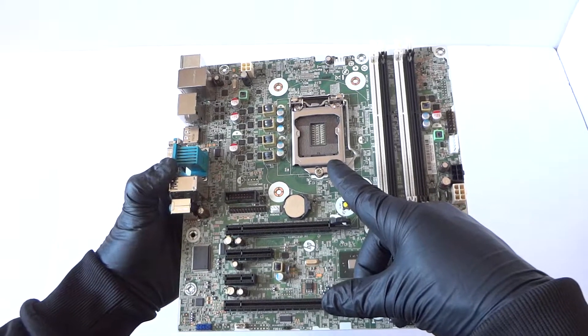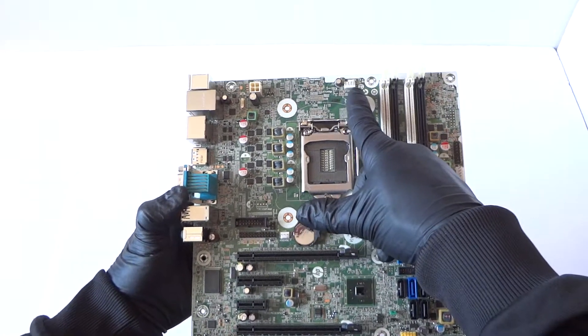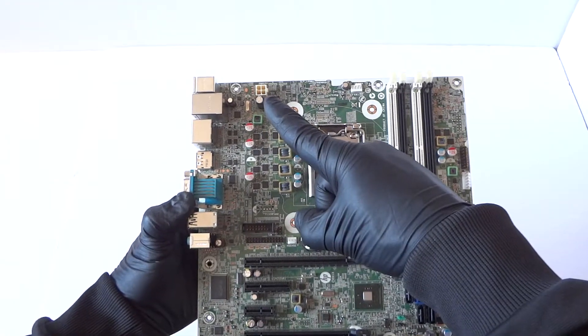It's got five SATA ports, four memory slots, DDR3, socket 1150. It does support Intel Core i3, i5, i7, and it also supports Intel Xeon processors.